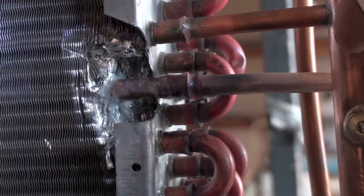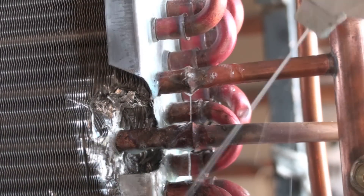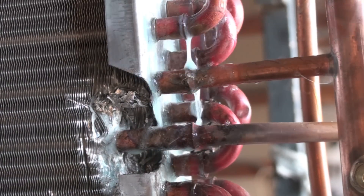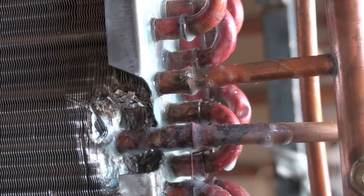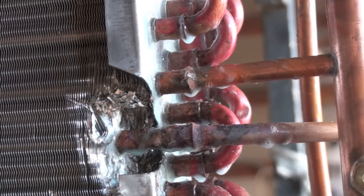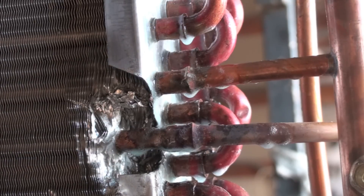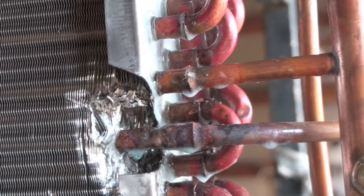Now we're going to leak check. We have pressurized it with an inert gas and I'm using soap bubbles for the leak test. Generally, if you have a leak in these Silphos connections, they either leak like a sieve or they don't leak at all. So we're looking for leaks not only in that pipe but in the ones near it, in case when you're cutting something out you may have nicked a pipe. You hold your pressure in there for anywhere from 15 minutes to half an hour to be sure you've got no drop in pressure.